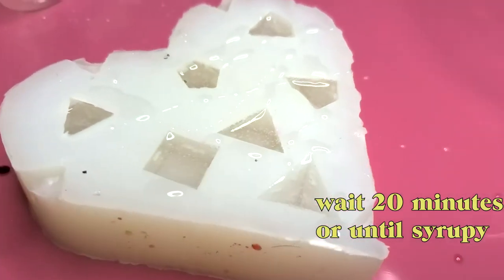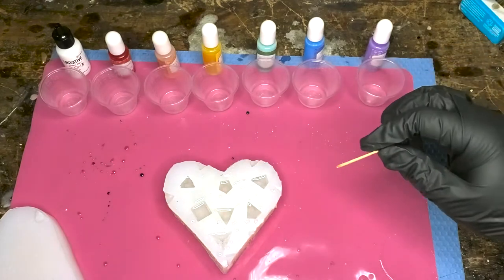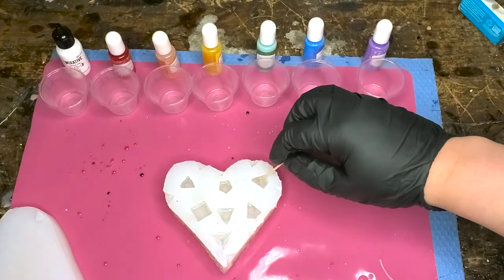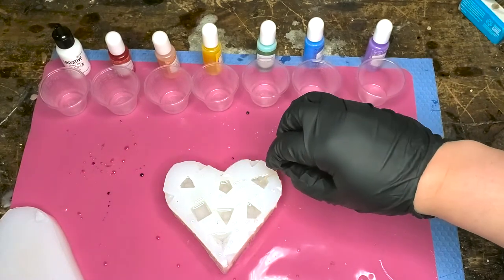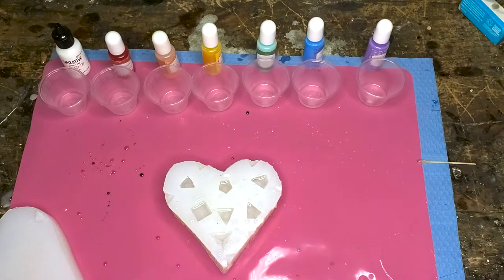Now it should look like this and we're just gonna wait 20 minutes, or until it gets thick and syrupy. You can use a toothpick test — just stick it in the mold and pull out the resin to see that it's thick and syrupy, and that means we're ready to color.